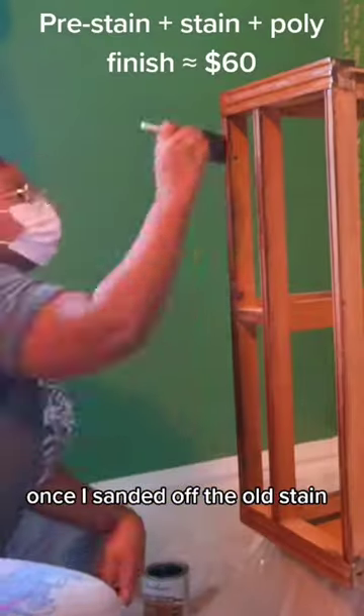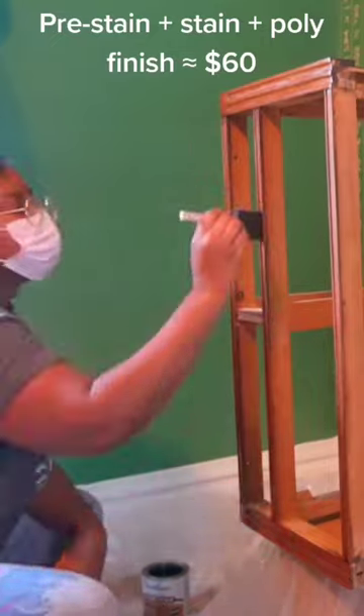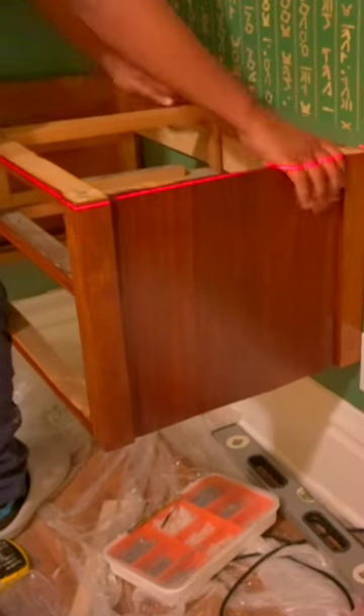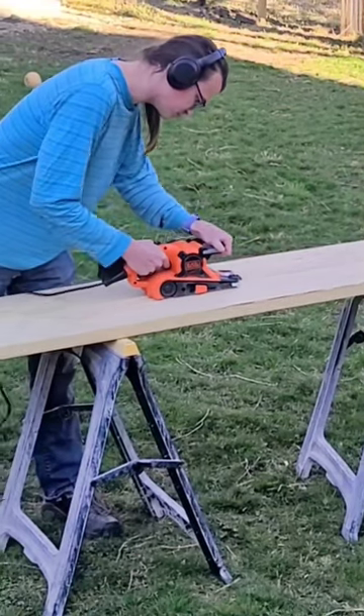Once I sanded off the old stain, re-stained it, and sealed it, I hung it up on the wall using a French cleat system. That way, if we were to move it or need to put it somewhere else in the house, it would be really easy to remove it from the wall.